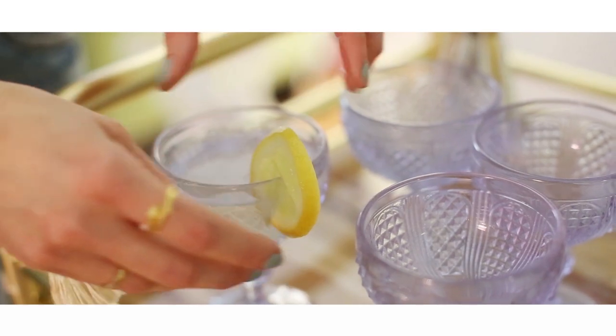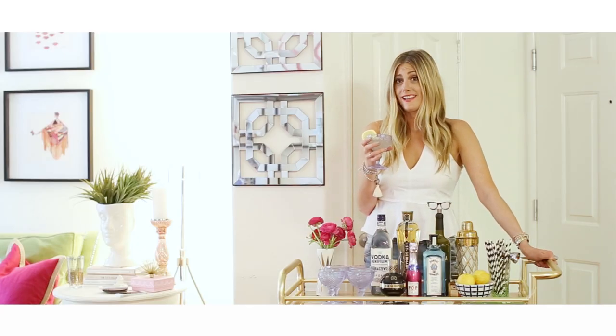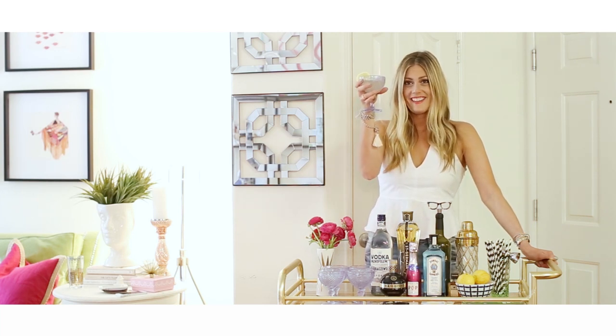I hope you learned a few things about your bar cart and how to make it stylish, fun, and work for your personality. I think I'm going to have a drink, so cheers to that.